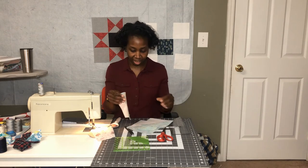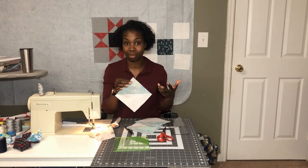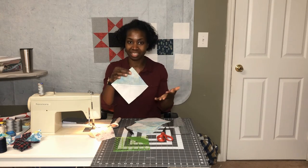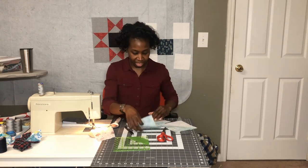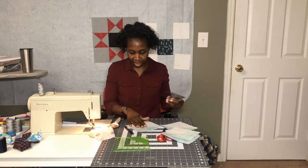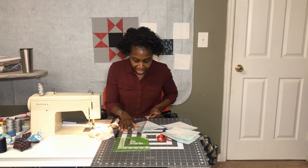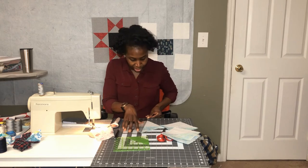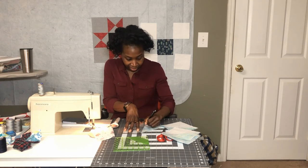Now I'm going to take two of these half square triangles and draw a diagonal line across the two colors. If you've been following along with this quilt along, we've made these hourglass blocks a couple of times so you should have this process down, but it will be in the download as well. I'm drawing this diagonal line perpendicular to the seam I just stitched — not on the seam line. I'm using a regular ink pen because it won't be seen once everything is stitched together.